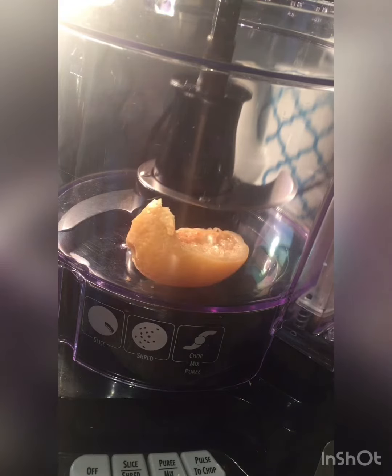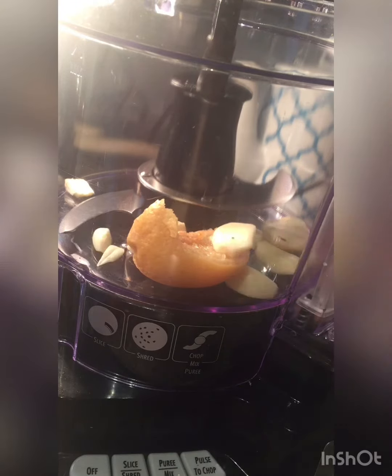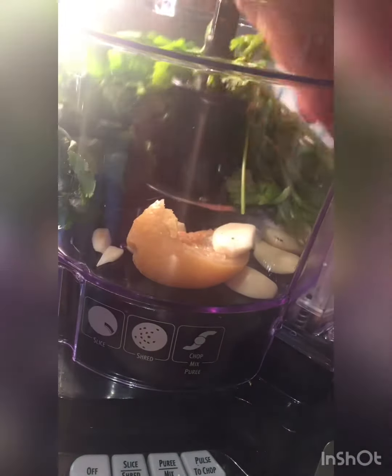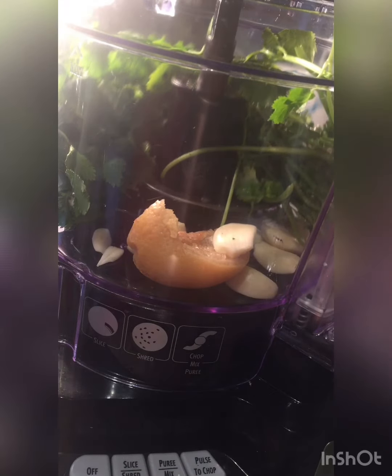In a blender we're going to add our preserved lemon. If you don't have it, you can simply use lemon juice. I use the blender to make it easy for me — I have a swollen hand due to my rheumatoid arthritis, so excuse my cooking steps. Just do whatever is easy for you.